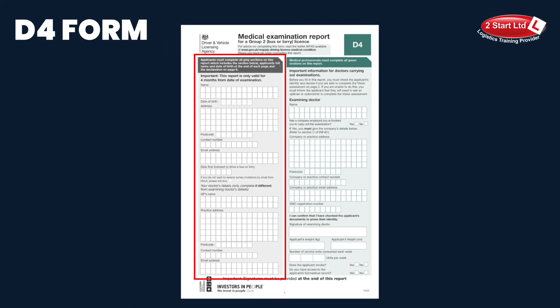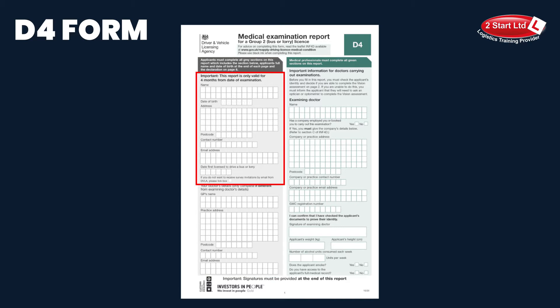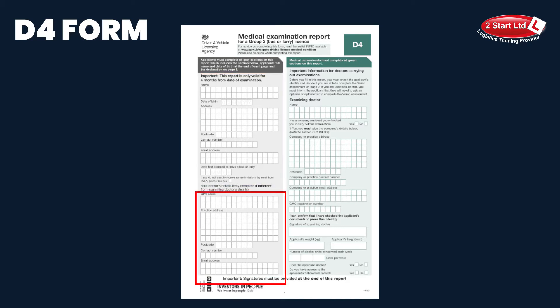The first of which is on page one — it's the grey section on the left here where you need to complete your name, address, contact details, and if you have a GP, their contact details here. Please ignore the question in the middle saying 'date first licensed to drive a bus or lorry'.